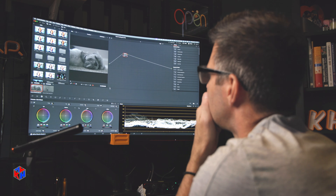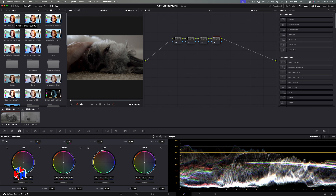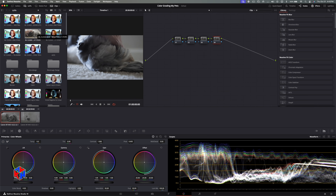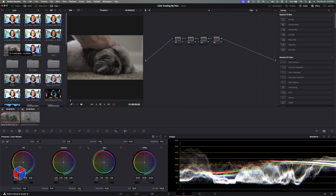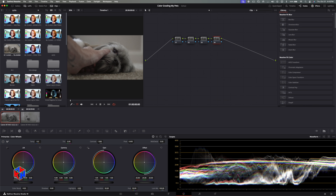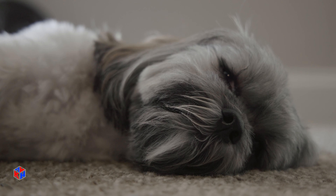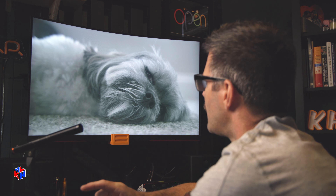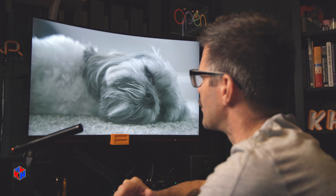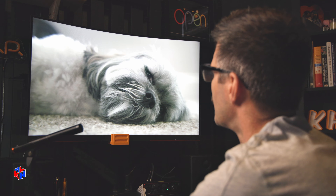Let's go right to the color page and add a few nodes. I'm going to use the Def Director's warm conversion LUT — it's C-Log2 — so let's drop that there. Just from adding that first initial LUT, and it's not even really a LUT, it's just a conversion LUT giving you a baseline. It's taking you out of C-Log and getting you into Rec. 709. You can really see the difference.